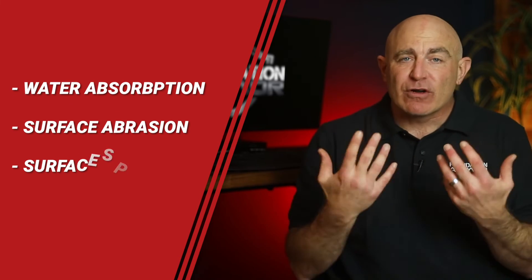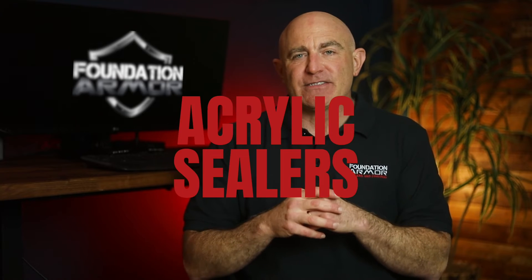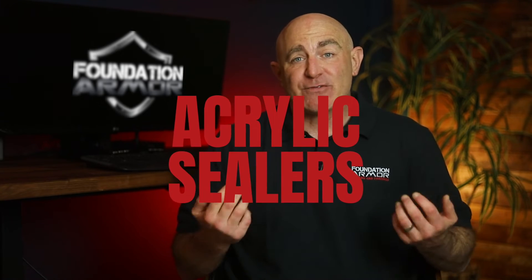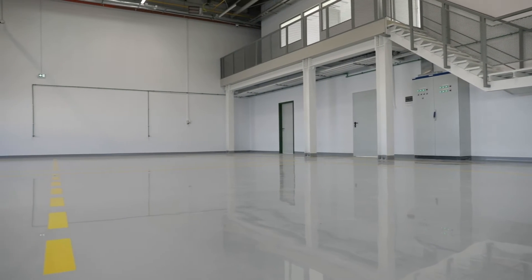The protective surface film left behind by an acrylic coating will reduce damage and deterioration caused by water absorption, surface abrasion, and surface spills. Acrylic sealers are the best concrete coatings for exterior concrete because they're easy to apply, easy to maintain, and offer resistance to the elements. Acrylic sealers can also be used to seal interior concrete and are a great choice for floors where minimal surface preparation is required.